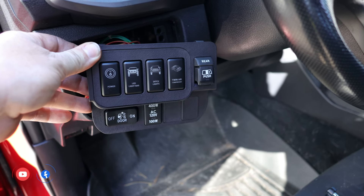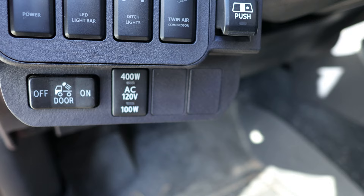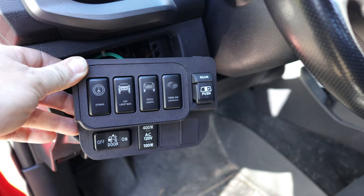Here is the final layout for the modular switch panel that I'm going to do for my Tacoma. You can tell we still have two extra spots for the small or short switches that I can expand to in the future.